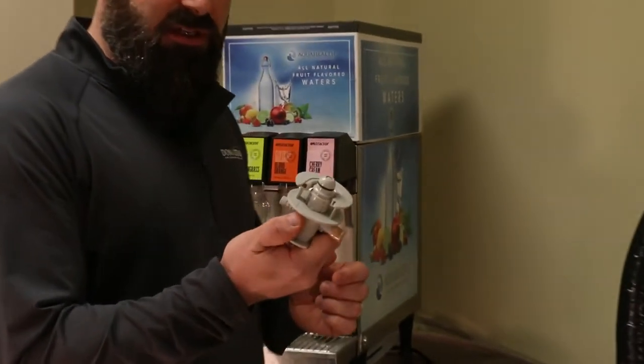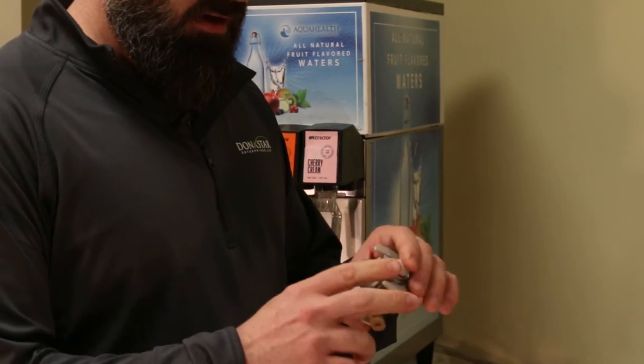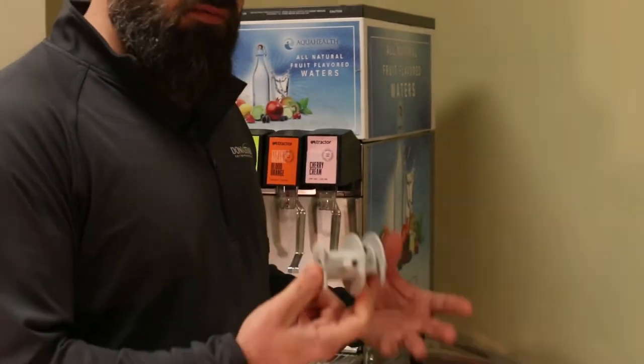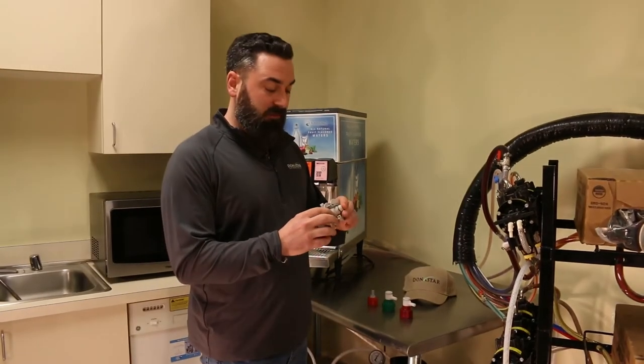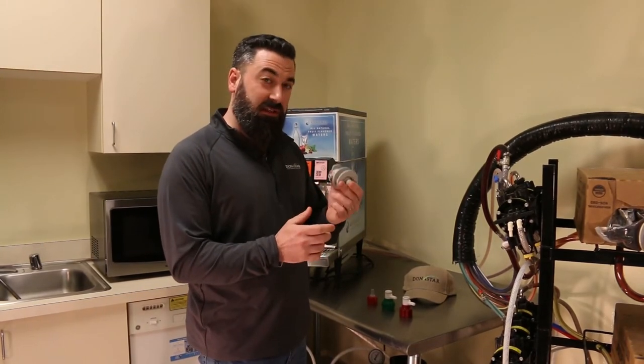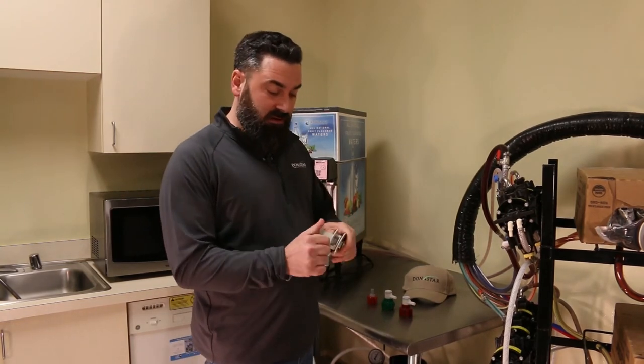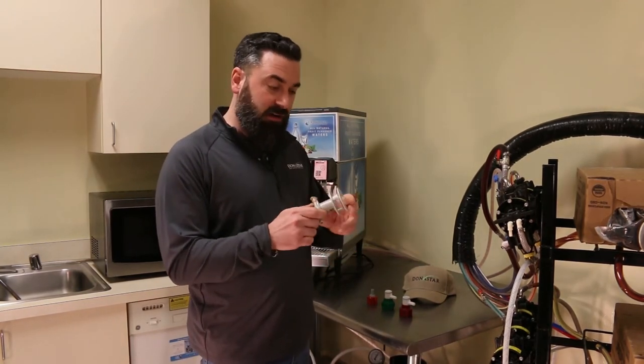Then you have this style here, which is a gray QCD or generic connector. This is going to be for a lot of non-Coke or Pepsi branded products. This one works a little bit differently, as it doesn't screw on — this is a pop-out style with a collar connector.